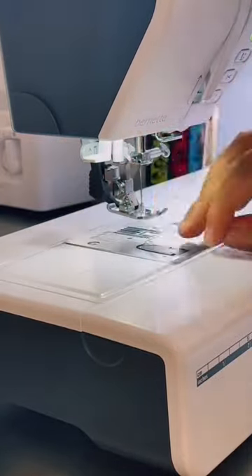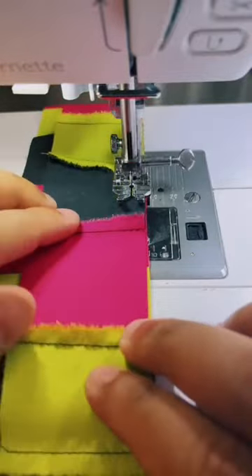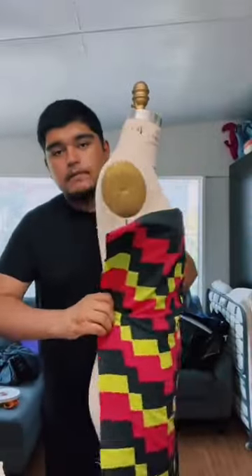You just snap them on and then engage dual feet if your machine has it. This is the straight stitch foot that is dual feet compatible, and I used it to sew these strips together to create this really cool textile. Thanks for watching.